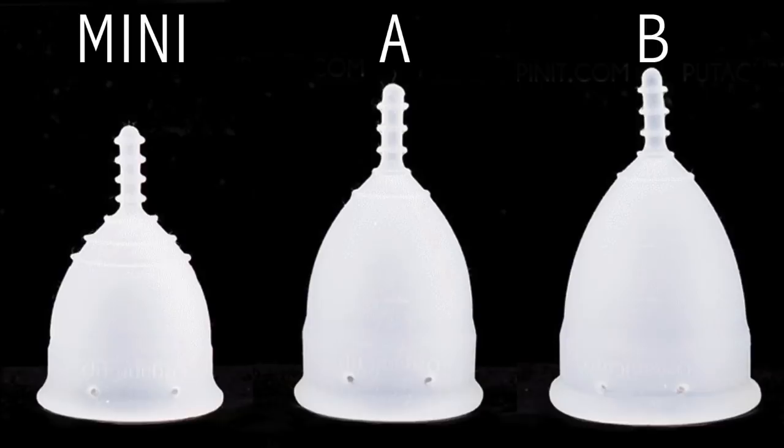Unfortunately, the size A Organic Cup has gone missing, and the size B is currently in use. So for my demonstrations to show you the features of the cup, I'm going to have to use the mini, which is adorable — and we're definitely going to talk about this new size they launched last year. They started with a size A and a size B, and now they have a mini for the first-timer teen group or just very petite people. If you're here to learn more about the mini, maybe fast forward a bit, but we're going to talk about Organic Cup A and B first.